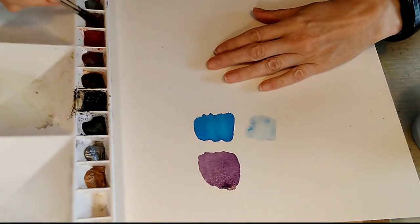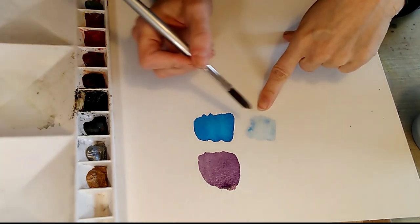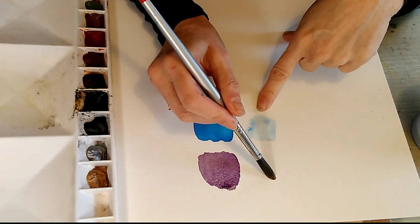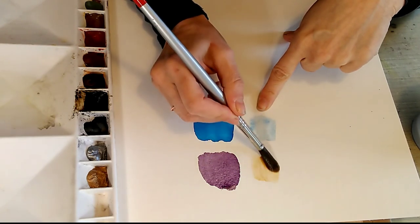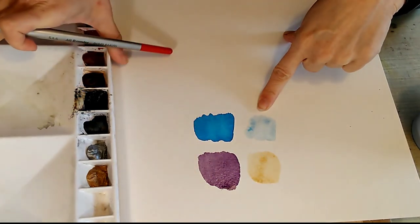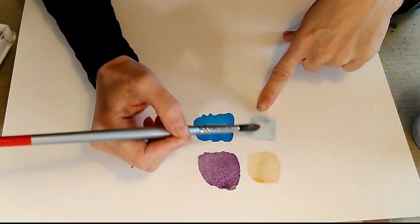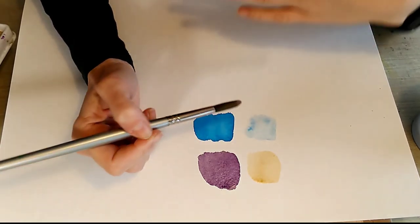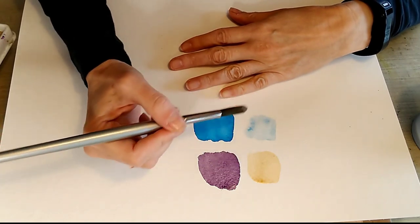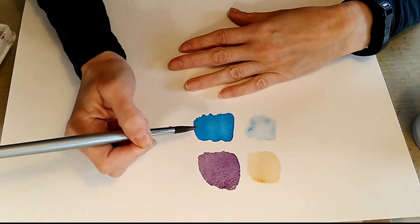Let's talk now about some of the most important colours in your box — the transparent staining colours. I've painted a patch of cerulean blue here — look how weak it is compared to this phthalo blue. Another colour that's very weak is raw umber, compared to this permanent blue violet. The staining pigments are the same across brands — raw umber is always a weak colour and cerulean blue is always a weak colour. Your strong staining colours tend to be found in the blues, purples, reds and greens.